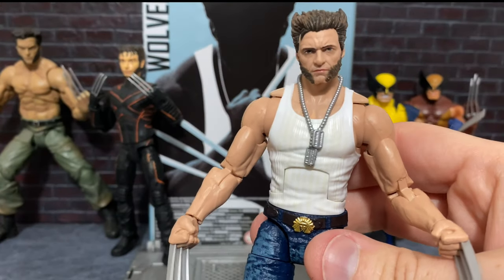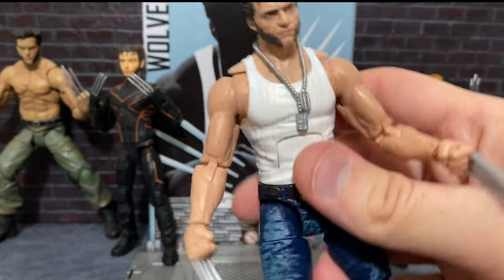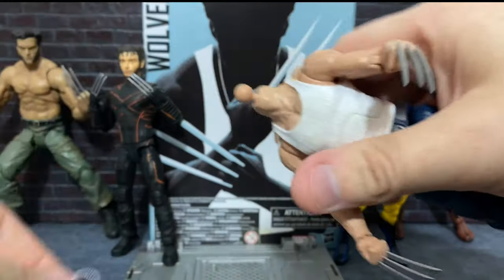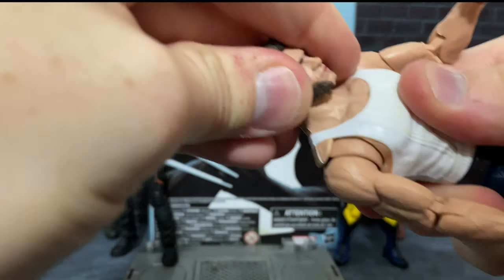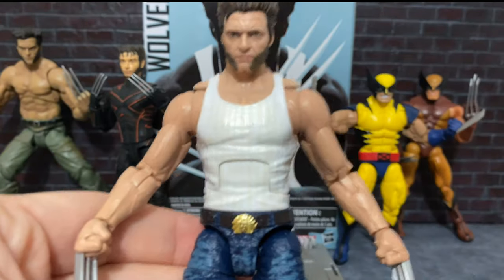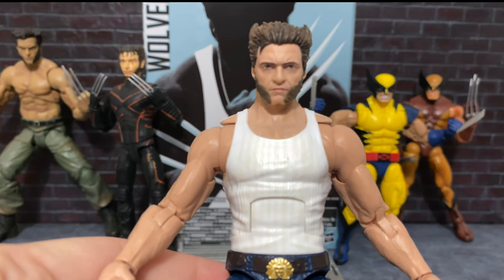Beyond articulation, let's look at what Wolverine actually includes. So we can actually remove his dog tags — it's like in X2 when he throws them at Stryker. You can just get this look where he doesn't have them, and of course Wolverine looks like this plenty of the time in the movies.